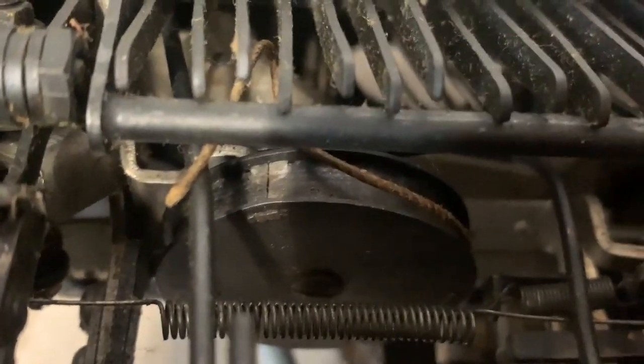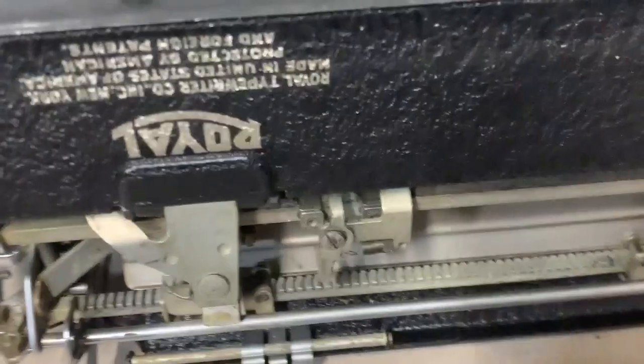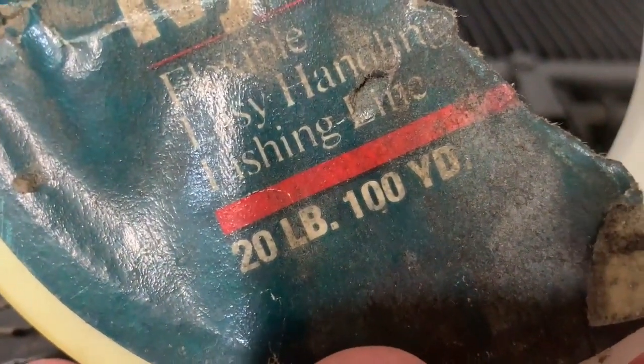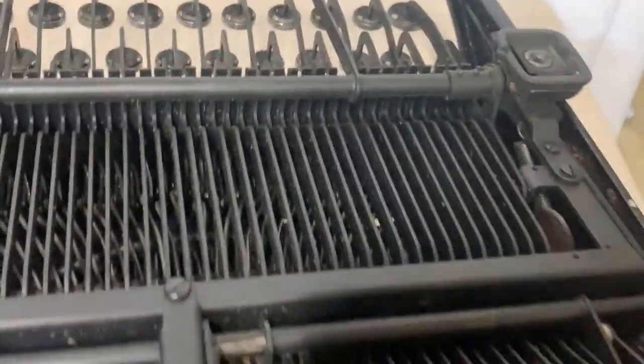The string is broken. I would be broken too if I was born in 1936 — that's a long time ago. So the goal is to take the old string off, measure it, and cut some new string. I have some Berkeley braided nylon — this is 20-pound test. I looked at a YouTube video and they recommended 30-pound, but I didn't have any 30-pound and 20 pounds should be good enough.